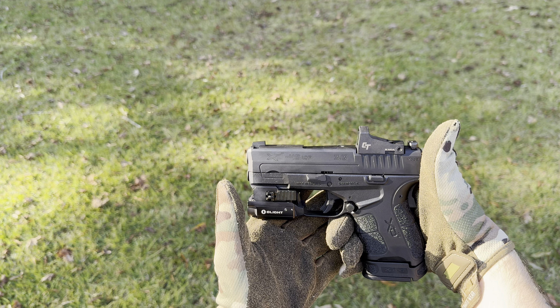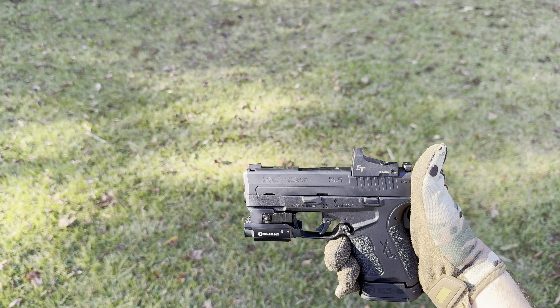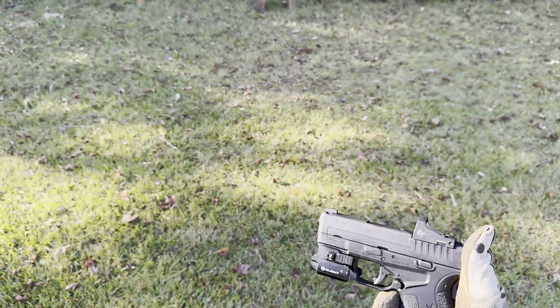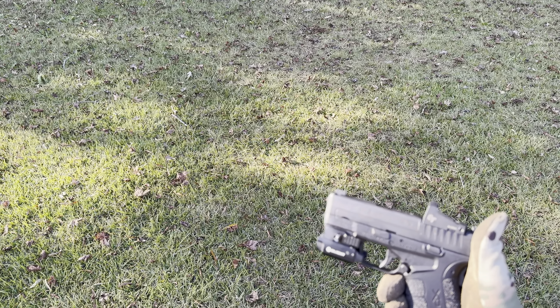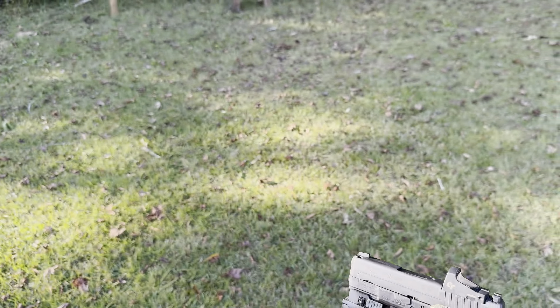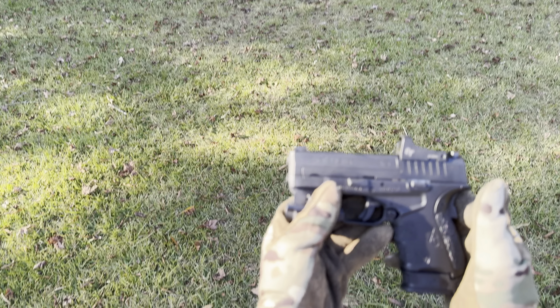Real quick, guys, I do want to apologize — I do know that I'm looking down the sights a good bit, but I'm just trying to check and make sure that I do indeed have this red dot set how I need it and want it. I'm still tinkering with it here and there, but I'm gonna get this thing dialed in before this range session's over. I've got plenty of ammo.